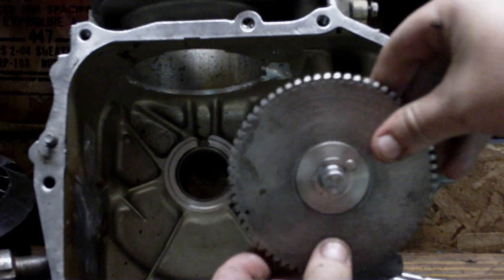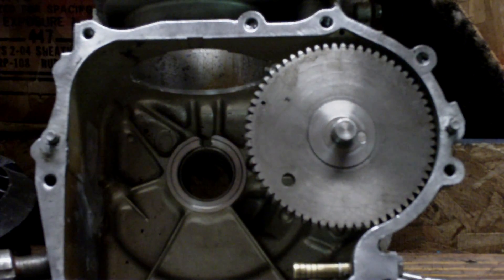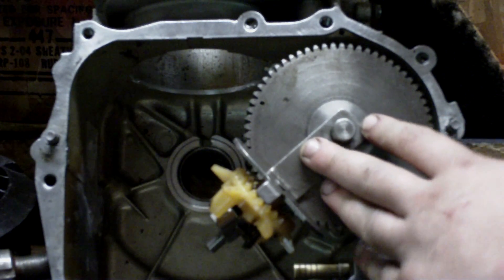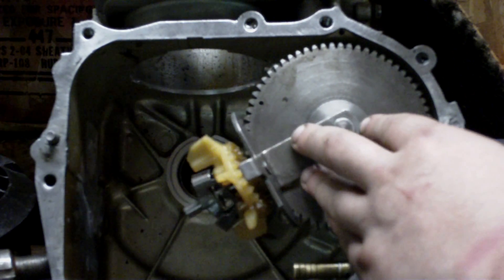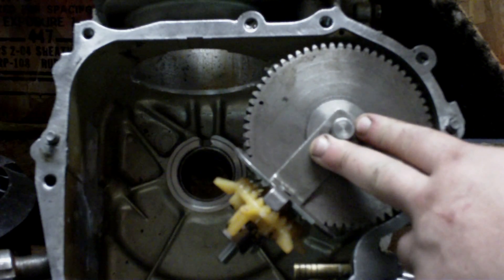Most of the time when you're working on the engines, you'll see the camshaft in here like this. The oil slinger rides on the camshaft like this. Most people don't pay attention to how that actually works. I'm going to show you what happens. Keep this in mind — how the camshaft sits in the engine.